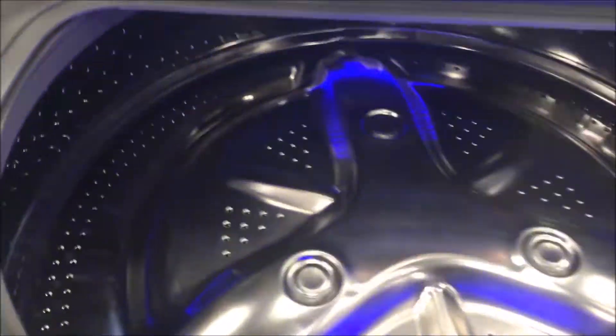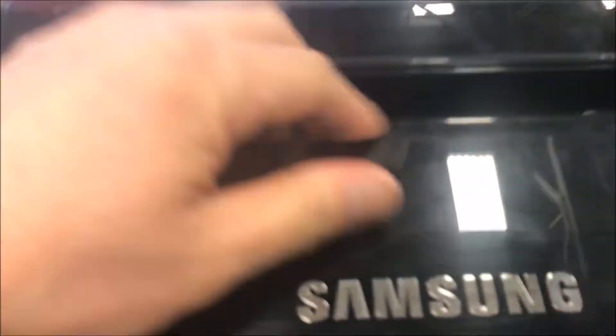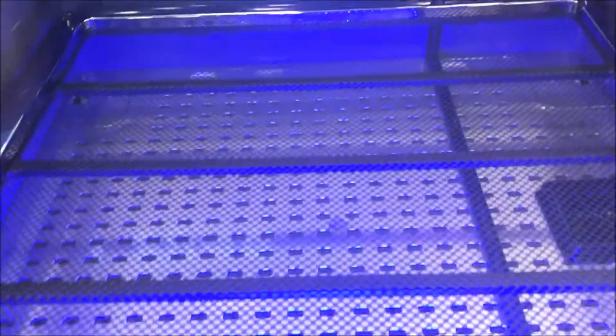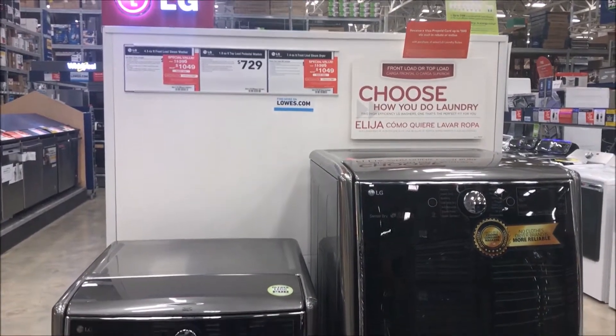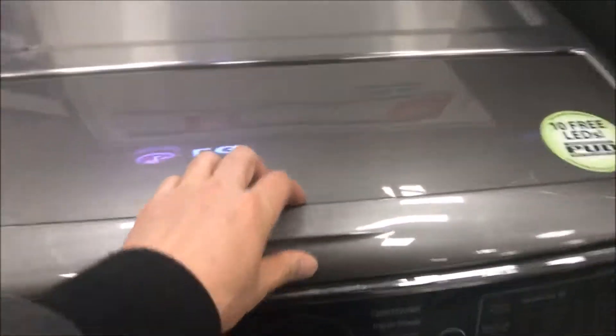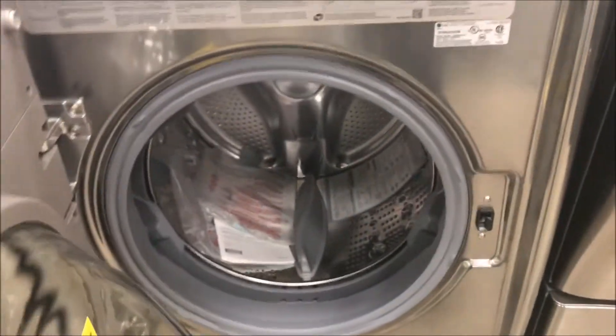This washer is one. I'm just going to get this fancy LG one. It's really nice. It's like a refrigerator.